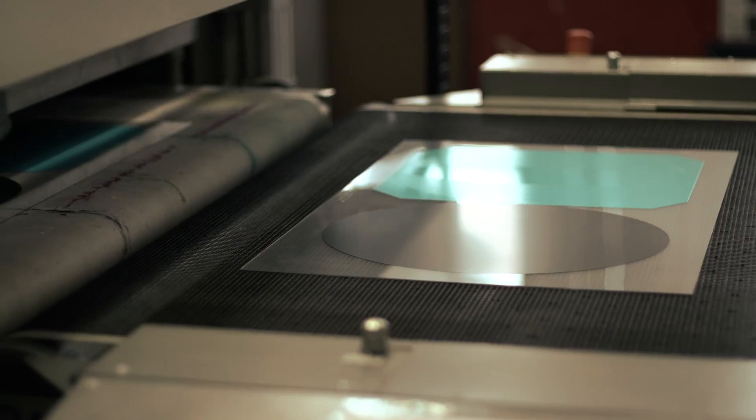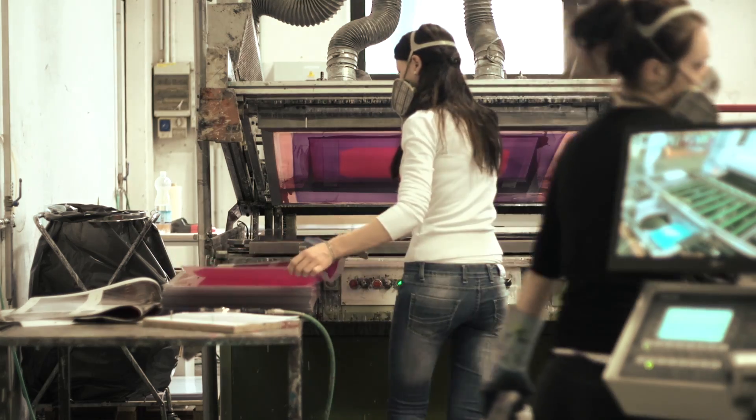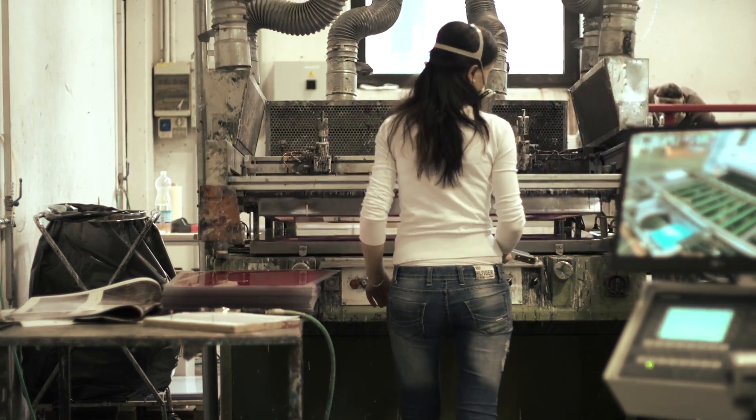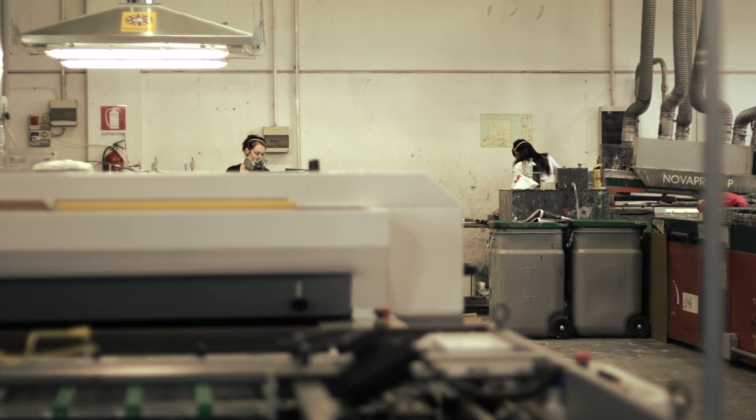The first part of the process is to apply paint to what will become the shell of the helmet. Each colour is applied five times before being put into an oven for one hour at 120 degrees. This drying process is an important one — if there's any moisture left, it can ruin the shell.